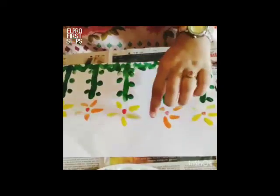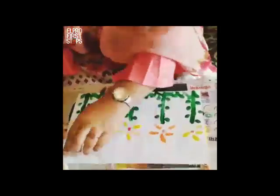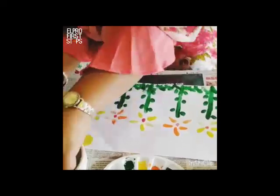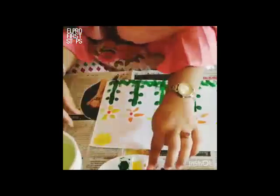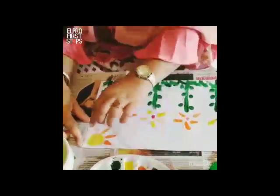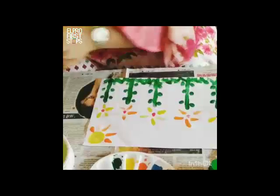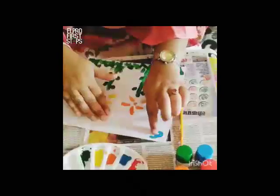We are done making our flowers. Next, I make the sun just by rotating my finger like this. I again use orange to create some strokes for the sun. Then I use blue color for making some clouds.